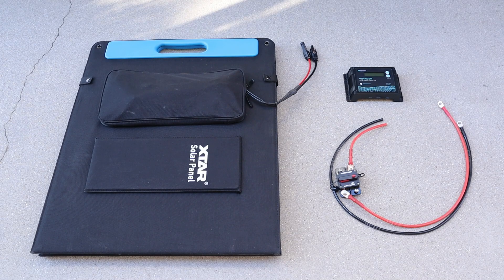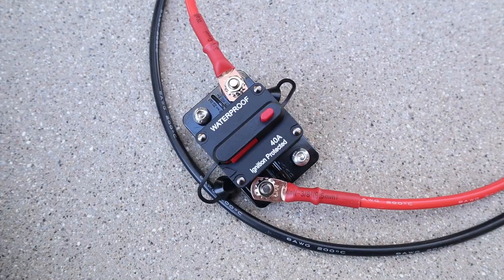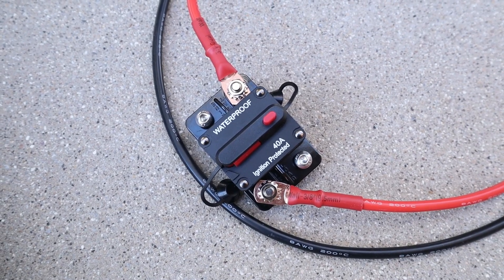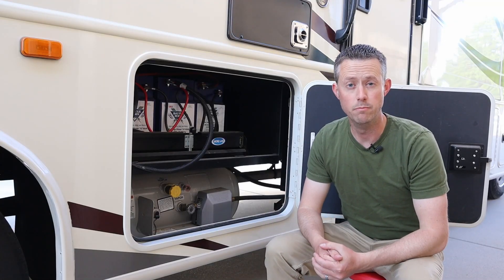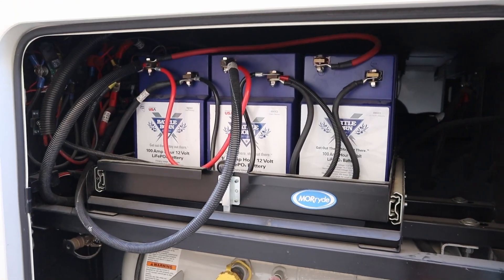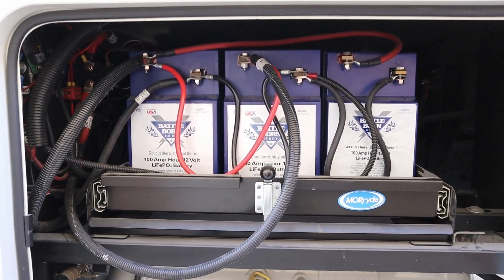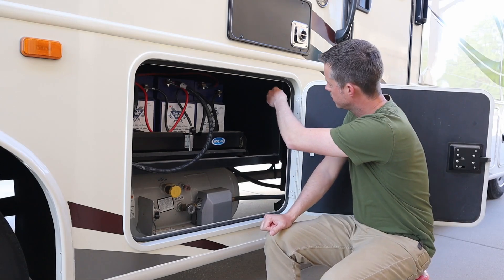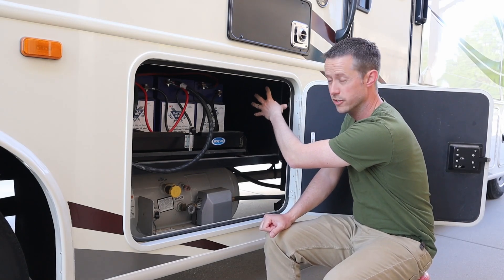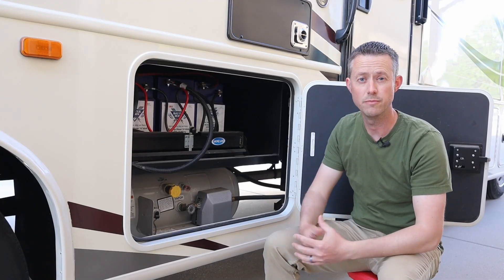So these are the components laid out that my dad has chosen to go with for his solar install. First is the X-Star SP150 — a 200-watt class folding solar panel. Next is the Renogy Voyager 20-amp charge controller with 2 feet of 8-gauge wire and a 40-amp resettable fuse. We've decided the best place to install the charge controller is here in the battery compartment. Inside, he has three 100-amp-hour Battleborn batteries connected in parallel — 12-volt batteries. We'll mount the charge controller and fuse on this metal panel on the side, then tie that into the batteries with a pigtail for the solar panel connection.